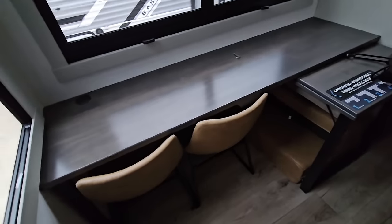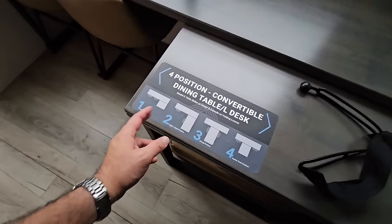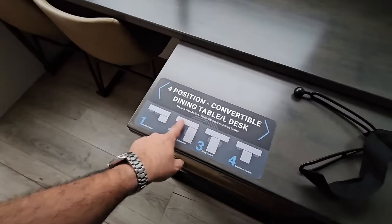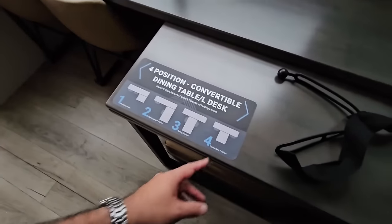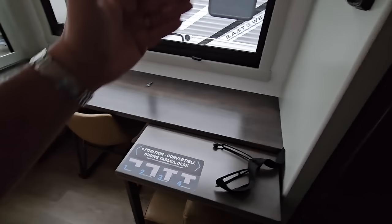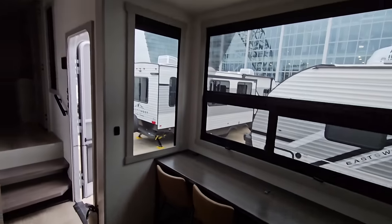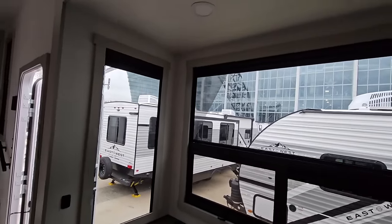On this side you have a really cool dinette slash desk. You have the ability to convert this into all sorts of different things. The back piece stays where it's at, but you can pull a desk out right here and turn it into a big L-shaped desk. You can have it as a breakfast nook, in a dinette position to eat on each side, or a center desk position if you have two folks working. How cool is that? You can see how some of the graphics cut into the window, but it doesn't block much — just provides a little more shade in that corner.